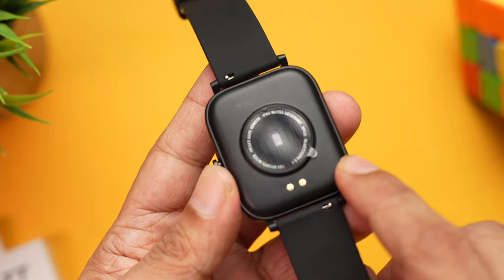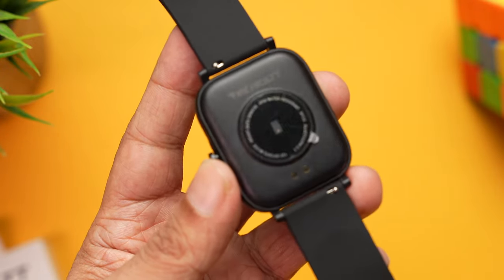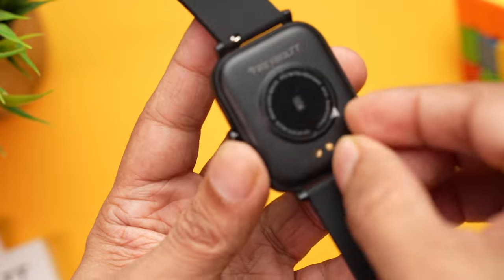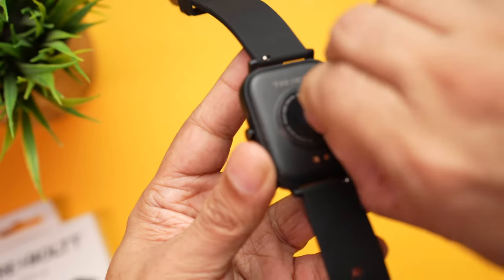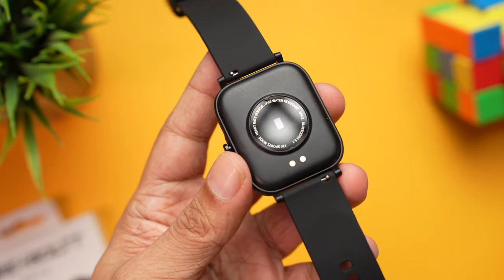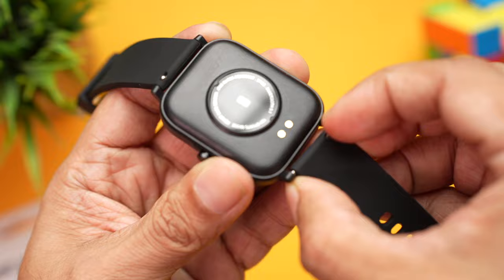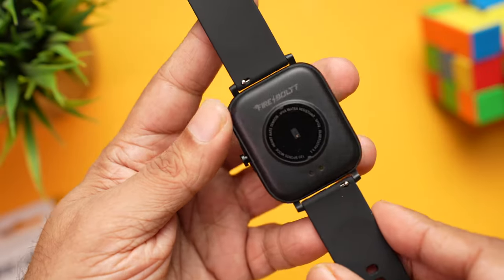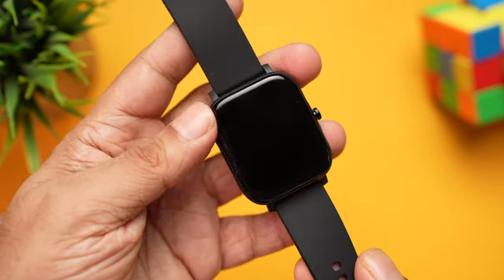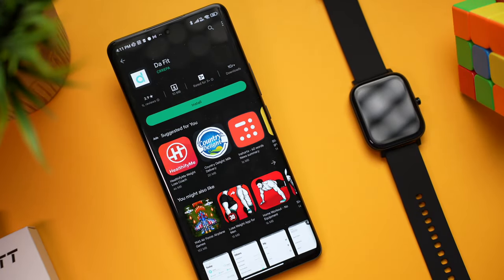You get nice soft silicone straps with a buckle design — the buckle is metal and has Firebolt branding. Moving to the back, it's plastic housing the heart rate sensor, SpO2 sensor, and charging terminals. There's a protective film — make sure you remove it so the sensors give more accurate readings. These are 20mm straps that can be replaced with any third-party bands; just pull the hook to release.